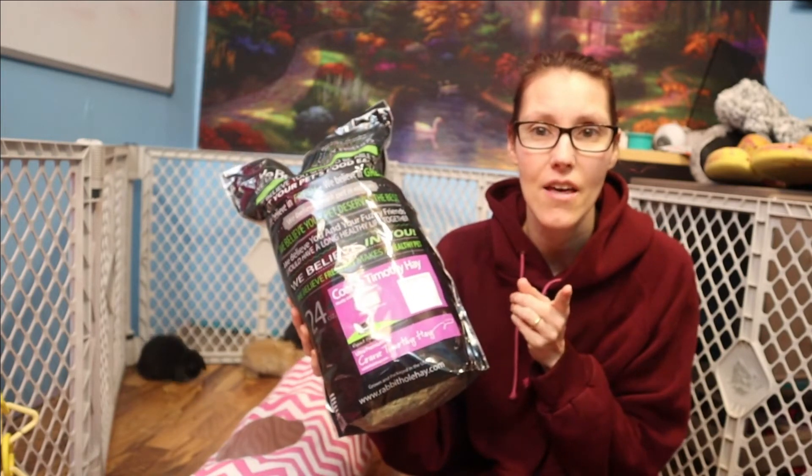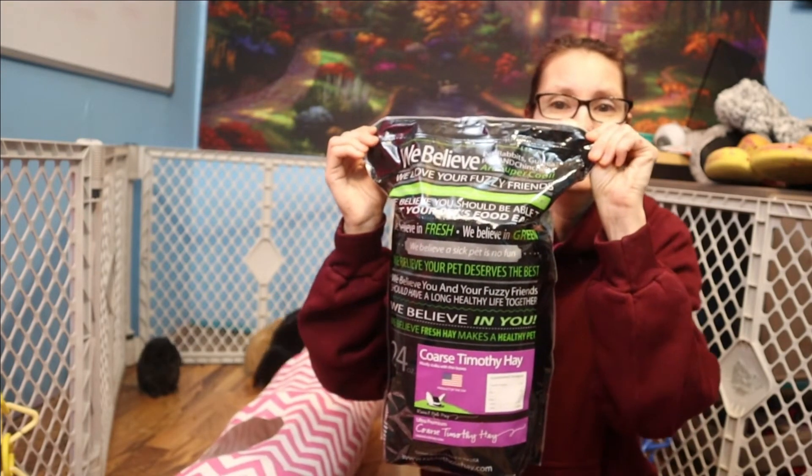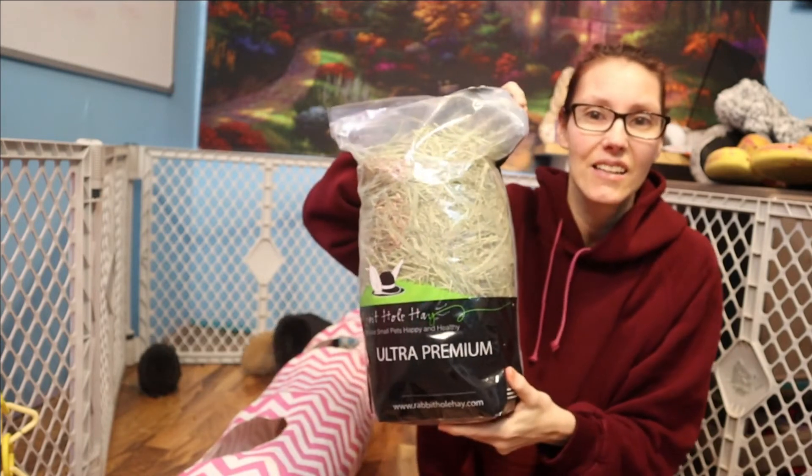So we're going to try the coarse today, and again as usual the packaging is outstanding. I love it.